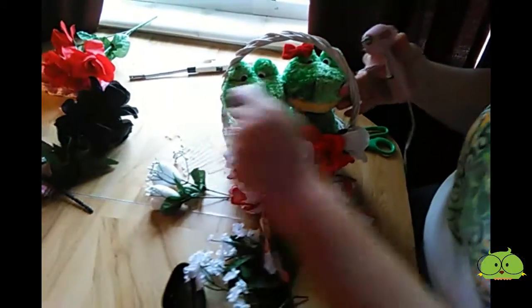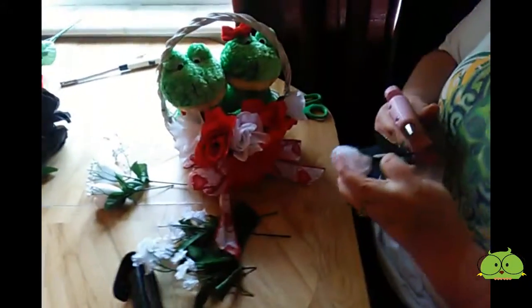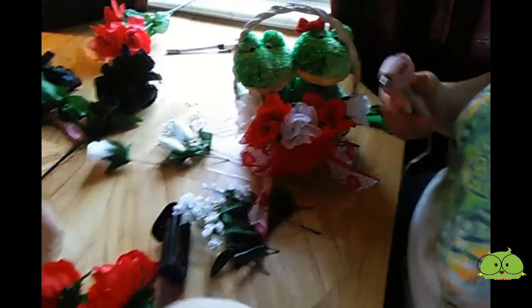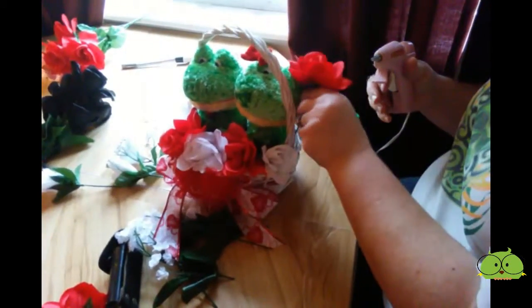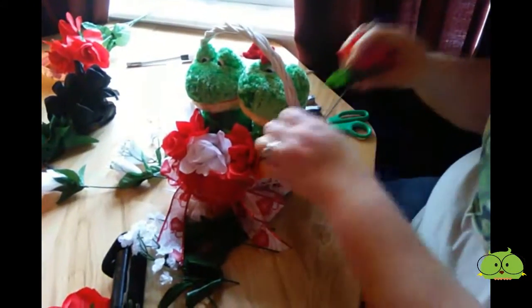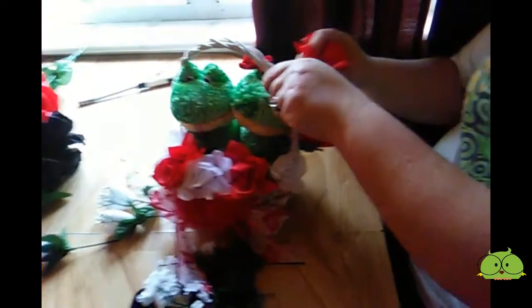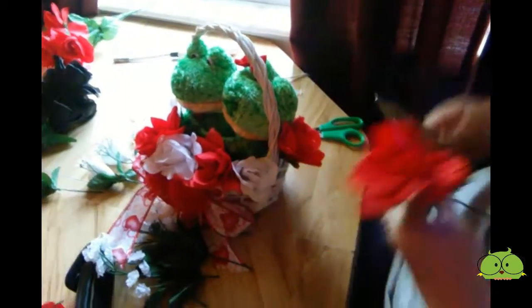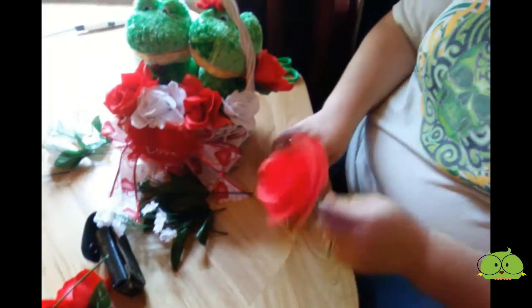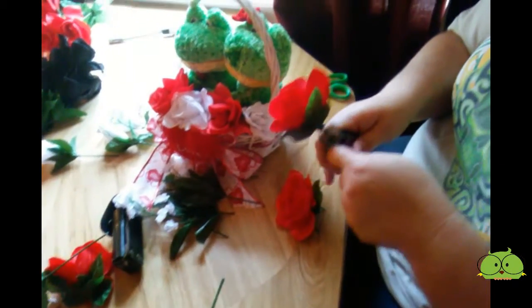I'm just going to go ahead and get all my little stringies because they love to make stringies. I'm going to take some more and just go around. I may not even have to glue these ones because the frogs are kind of holding them. That's too long — actually, I'm going to cut these really short and glue them right there. That way I know they stay.